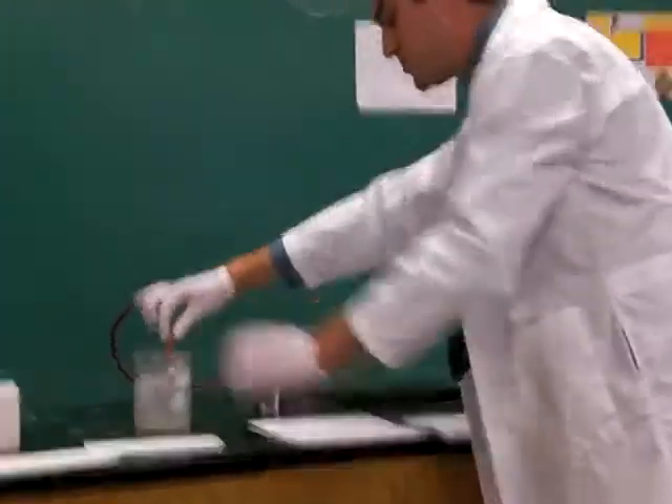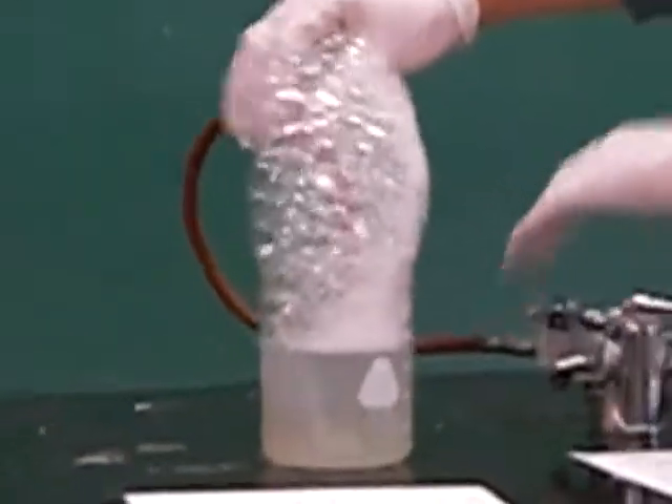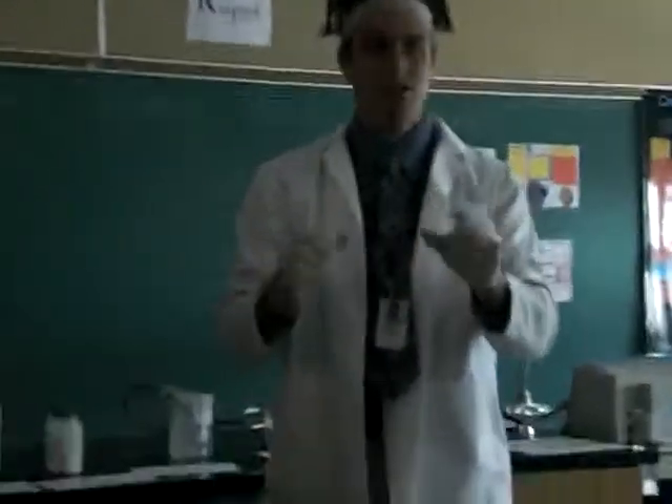Now we're going to get the bubbles. Alright, now we have the bubbles. Light the match — light it — give him the thumbs up. Okay, lights, action, like that. Now put that, get rid of the rest of the bubbles, add that to theirs. There we go. Now blow out the match.